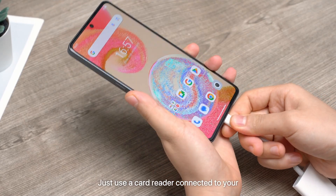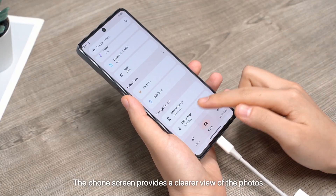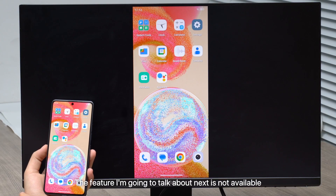Wondering how to view content on an SD card from your camera? Just use a card reader connected to your phone's Type-C charging port. The phone screen provides a much clearer view of the photos compared to the camera screen.